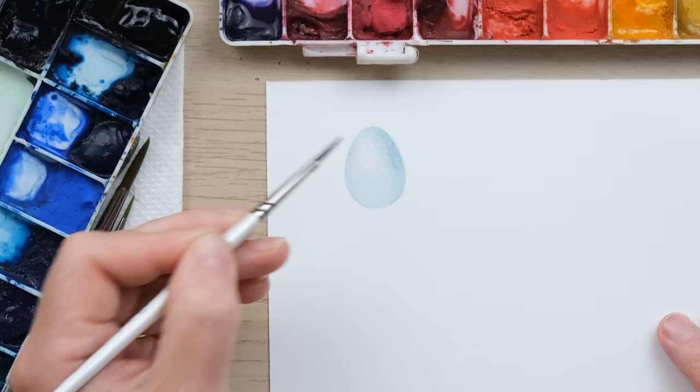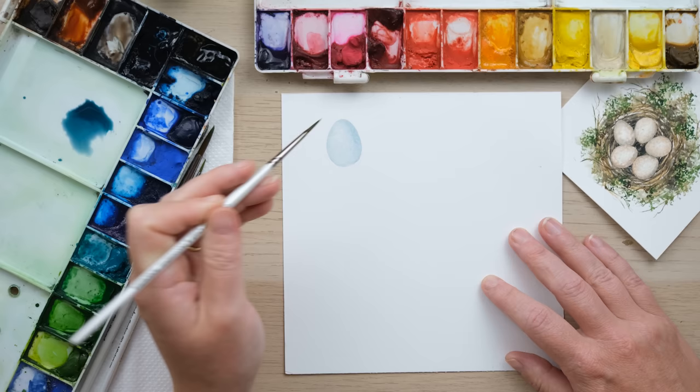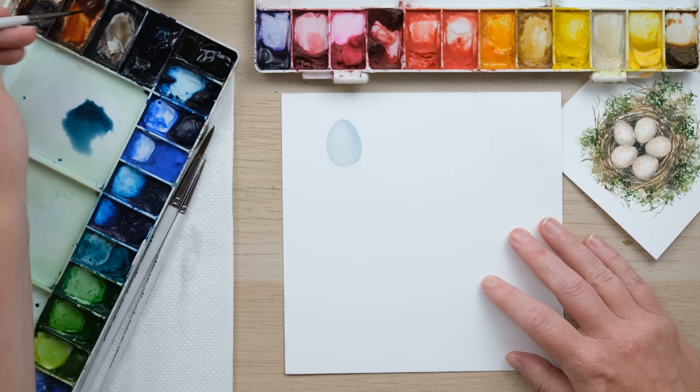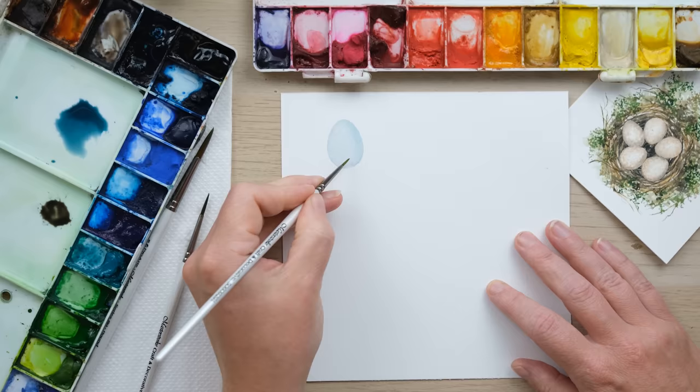Whilst the egg is still just a little bit damp we can achieve a sort of muted speckle on it. What we do is create a shadow mix with burnt sienna and Payne's grey — it's my absolute go-to classic shadow mix every time. With my size 0 brush I'm going to paint whilst it's just still a little bit wet.